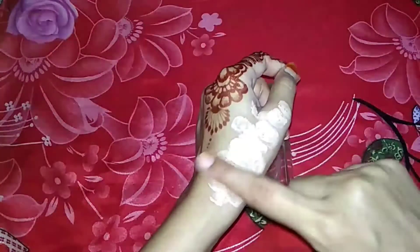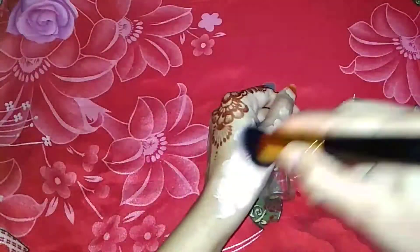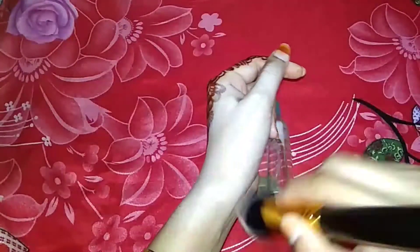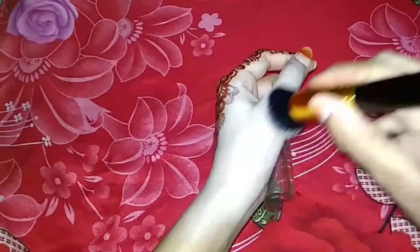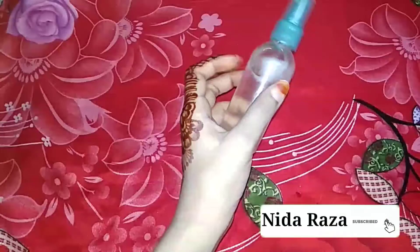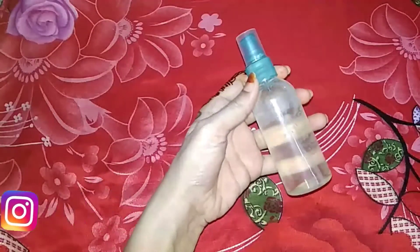Now I'll show you a demo — I'm applying foundation to my hand. You will see that the foundation looks very seamless. I'm applying it with a brush and showing it on my hand — it's not visible and gives a very smooth base. If you liked this video, make sure to like, share, and subscribe to my channel. You can also follow me on Instagram. See you guys in my next video — take care, bye!